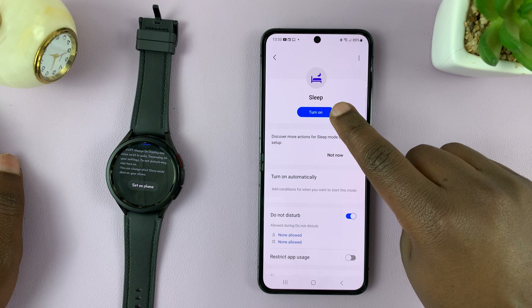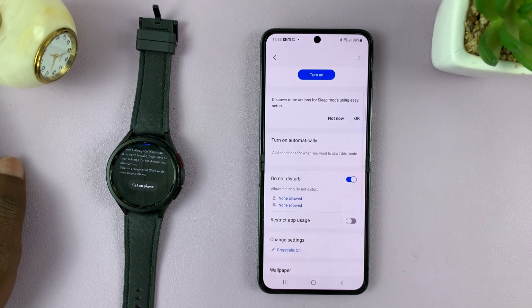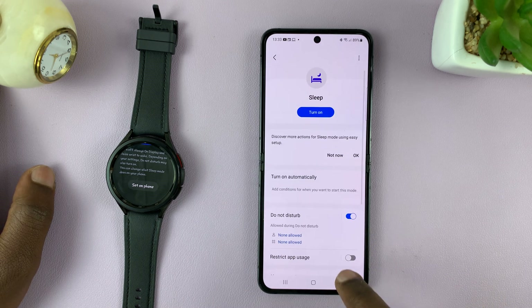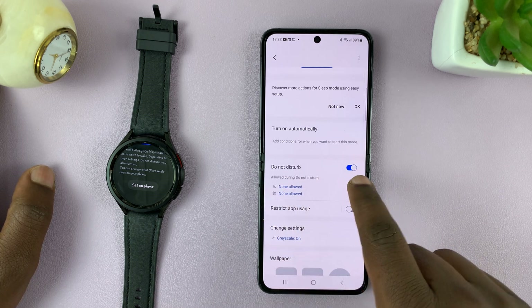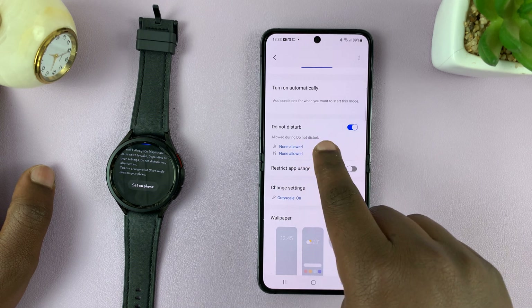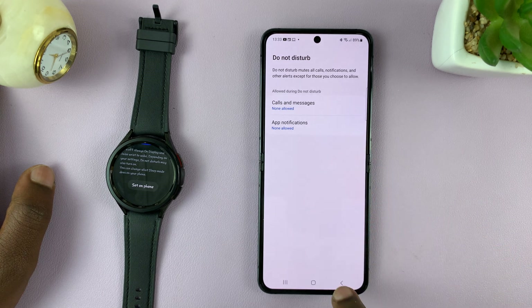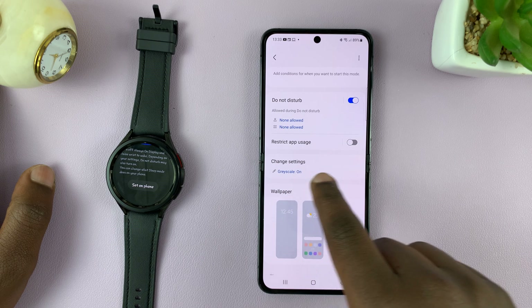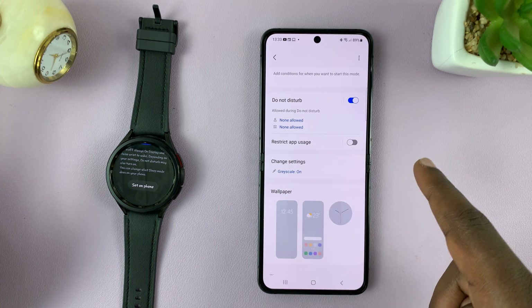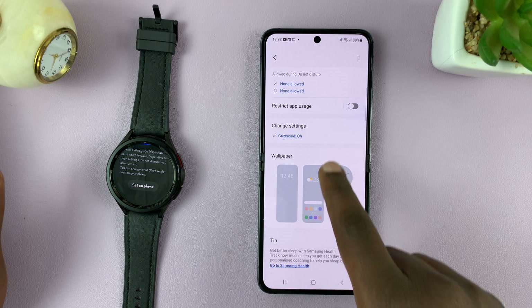Here you have the turn on or turn off button, and you can also customize what sleep mode is all about. You can choose whether to enable or disable Do Not Disturb mode, and even if you enable it, you can choose exceptions — like calls, messages, or certain app notifications to let through. You can also choose whether you want grayscale enabled or disabled during sleep mode, and set the wallpaper and other settings.